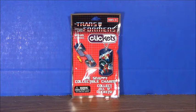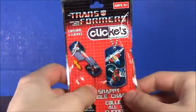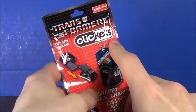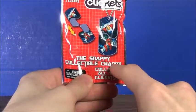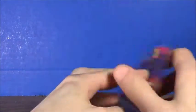Hello guys, what's up! I'm Brian here doing a new unboxing for you guys, and this time it's for Transformers. It's the Snappy collectible charm — Snappy, that's the keyword.